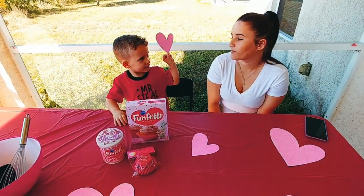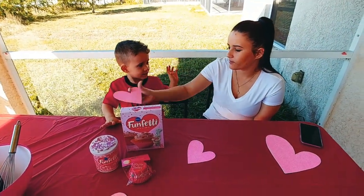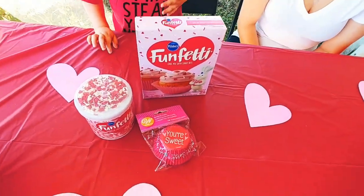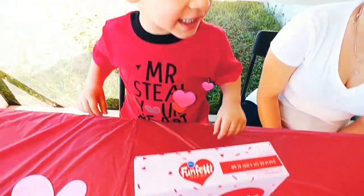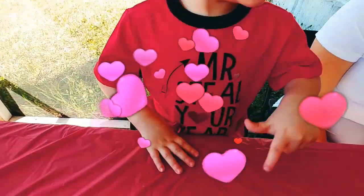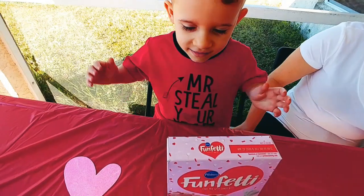Hey everybody, we are here with Eli and his mom and we are going to make Valentine cupcakes. Yay! Mr. Steal Your Heart — show everybody your shirt.